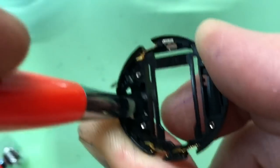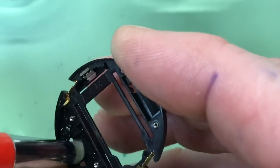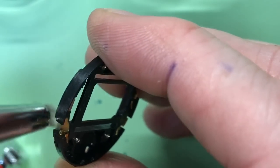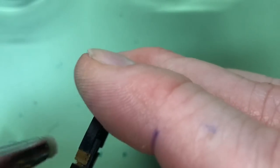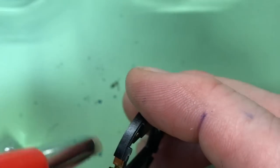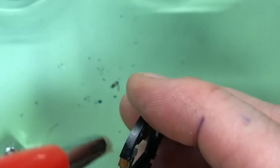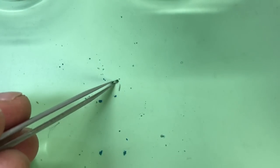While we're cleaning with alcohol, we may as well clean the pusher contacts too.